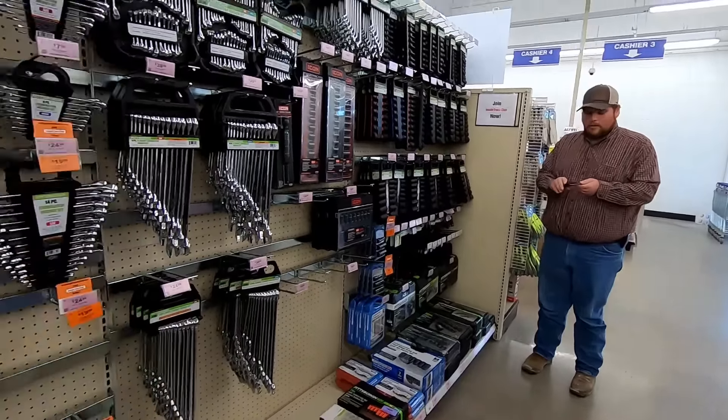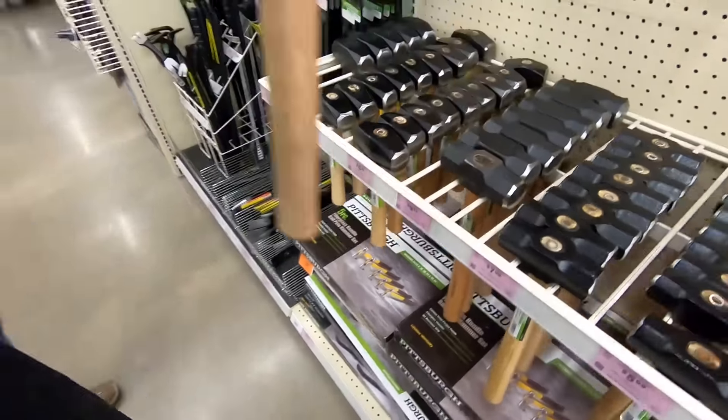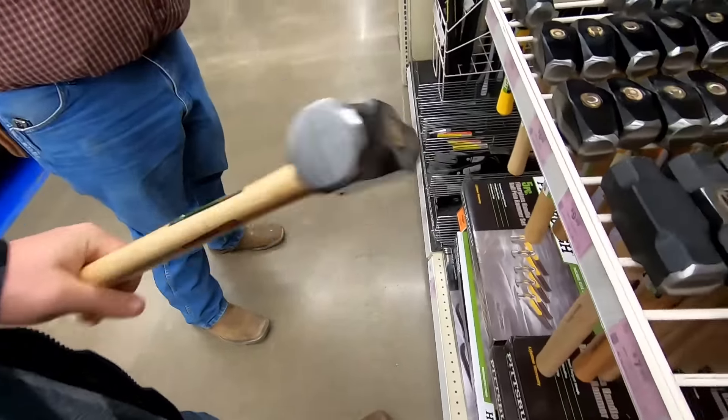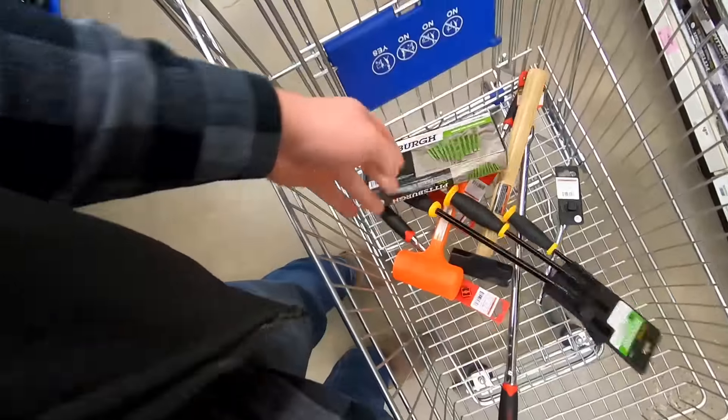Finding anything you need, Andrew? Everybody needs a persuader! Oh, that's awkwardly heavy - too heavy for its own good. We're finding tons of things we can live without.